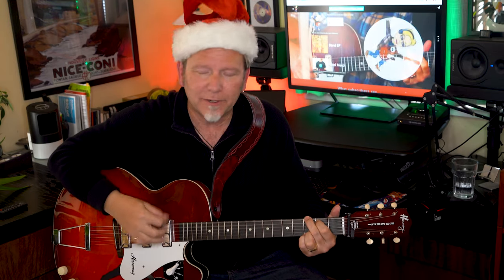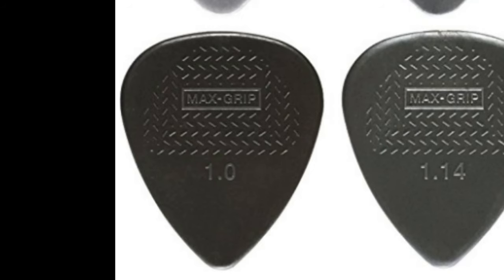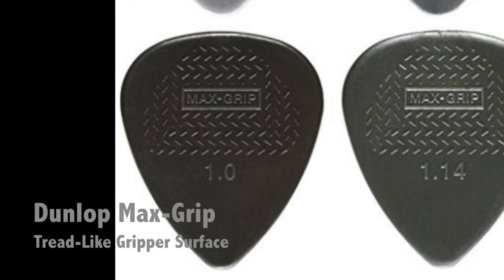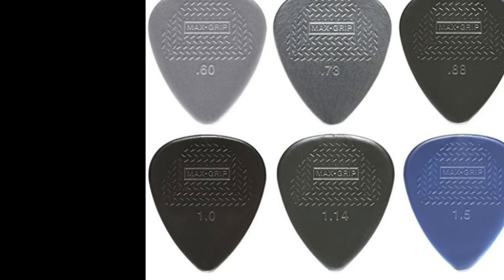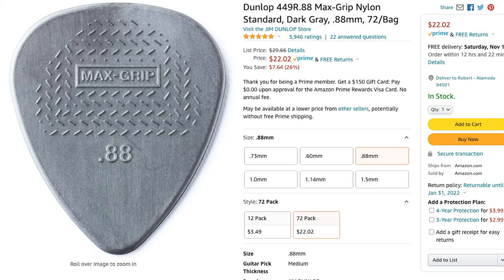Stocking stuffer number three is for strummers — people who get carried away and whose picks fly off in the middle of songs. I'm one of them; I had that problem for years playing live. The best solution I've found is Dunlop Max Grip picks. They're made of nylon, they basically last forever, and they have raised ridges like a tire tread that make them almost stick to your fingers. You can get custom gauges from .60 extra light to 1.5 extra heavy. Personally I love the .88 — the perfect gauge between medium and heavy, works for every style. A pack of 12 is under $10; a pack of 72 is south of $30.